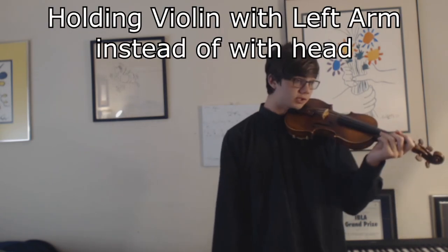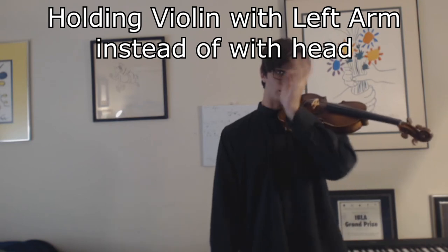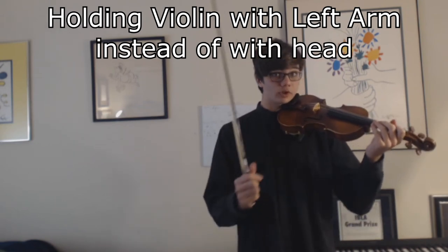That's the next step after the stand, after the stand-drop, and then this. Now, a couple of main reasons why your left arm might be tense: one of the main ones is that you are not holding the violin with your head. If you struggle to hold the violin without your left hand, that is your problem — you're holding the violin with your arm instead of your head, which results in your arm being tense because it is holding the violin.